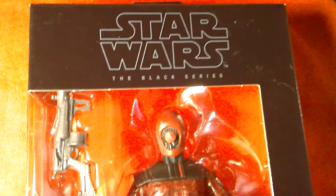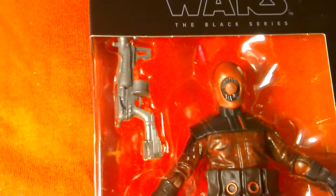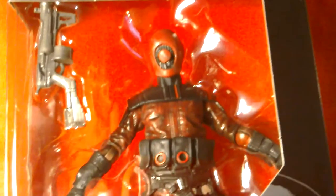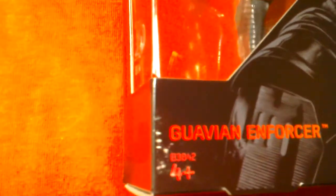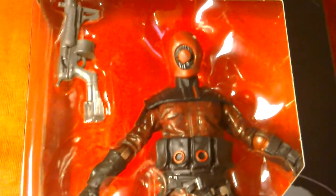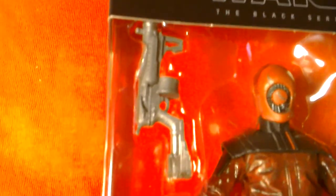Here's the Black Series Guavian Enforcer 6-inch figure. I've reviewed the 3.75-inch version but this is the larger version with slightly more articulation and far more detailing. Great looking figure - there's the box art. Got this on Friday at Toys R Us, it's about 22 pounds in the UK, quite expensive.